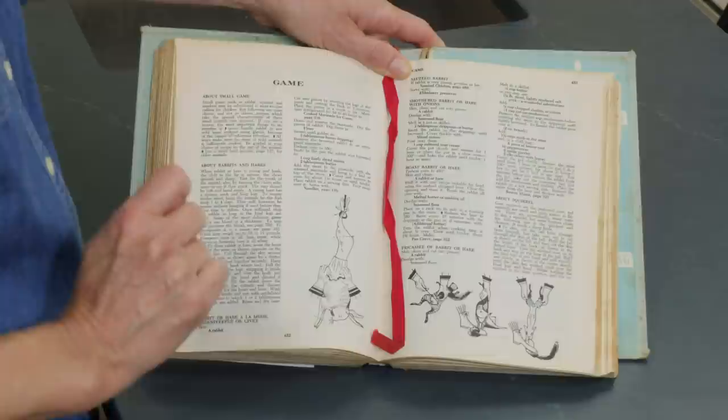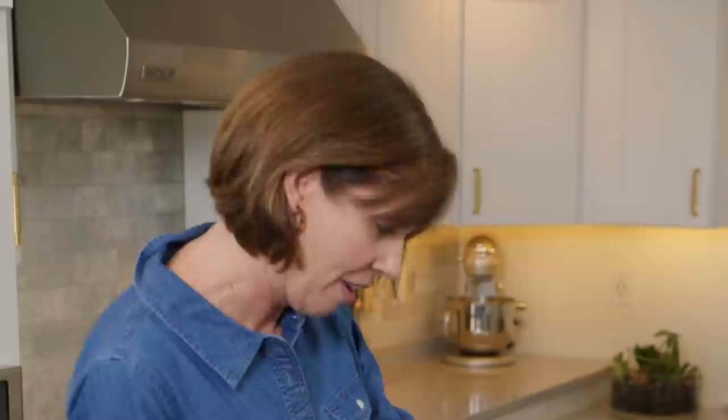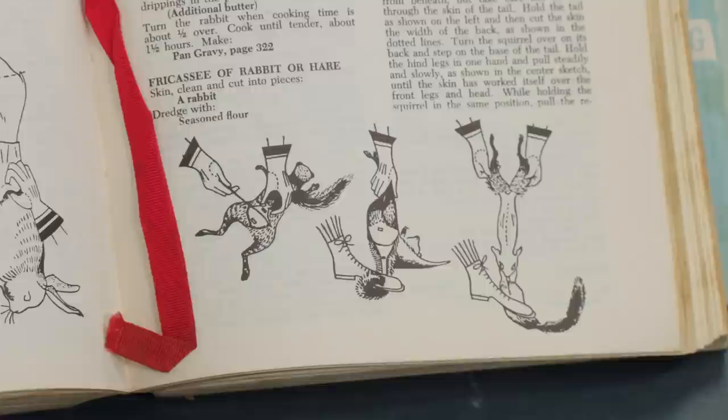It's how to clean game. On this page it shows you how to skin a rabbit, and you have to make sure to wear your striped gloves when you do that. Over here, if you want to make squirrel, you come to this page — I always wanted to try this, but we could never get our hands on a squirrel. But if you did find a squirrel, you could smother it with onions or roast it.